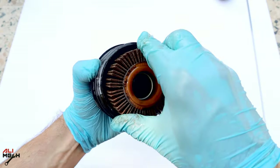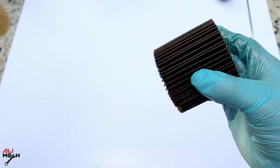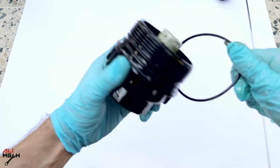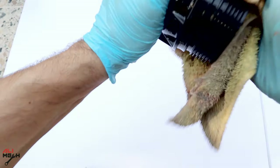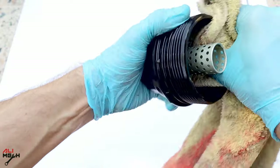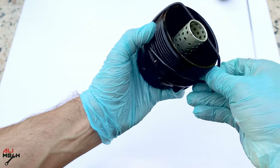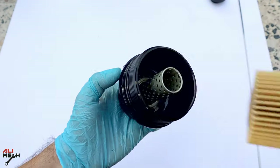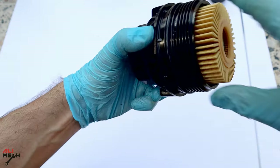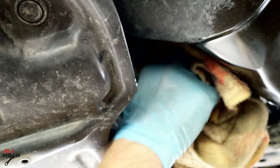Here is the filter. Let's take the filter out. Here is the new one comparing to the old one. Gently take the o-ring out and clean it from the old oil. Now let's put the new o-ring on and the new filter. Put some oil on the new o-ring — it will be easier for opening next time. Clean the filter housing before putting the new filter.